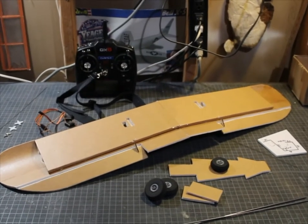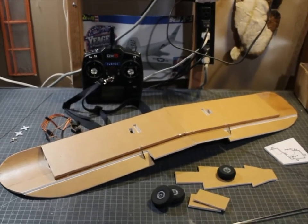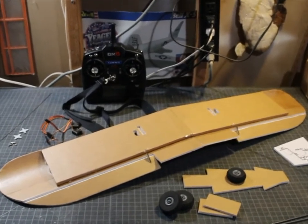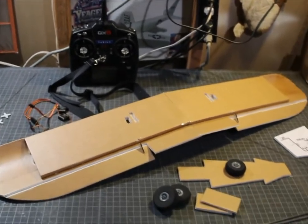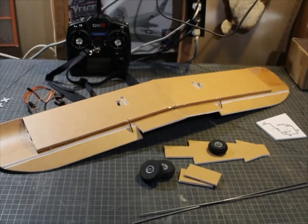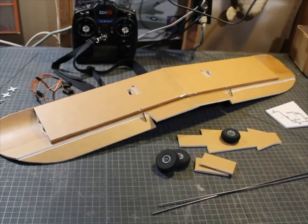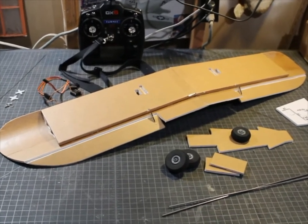Hello everyone, Dr. Kozmak here. It's been a little while since I worked on the Ur-Coup. Today I'm going to install the servos in the wing for the ailerons and build the main landing gear and install that on the wing. And I'm going to start with the wing servos.